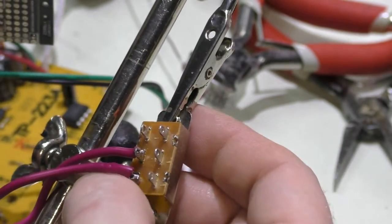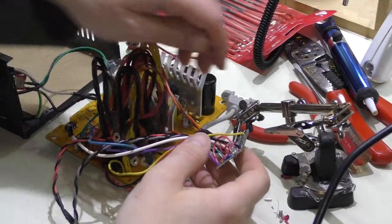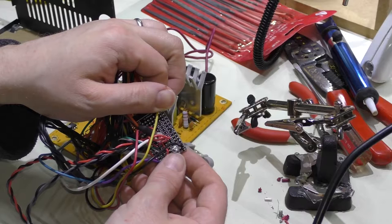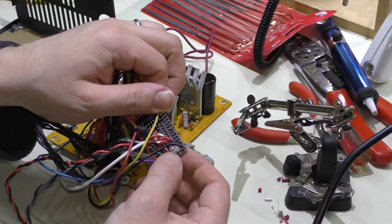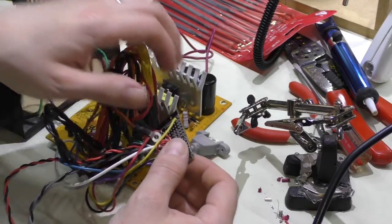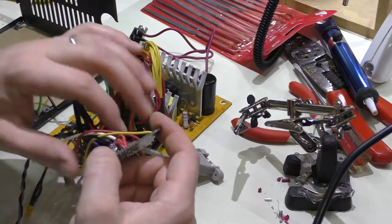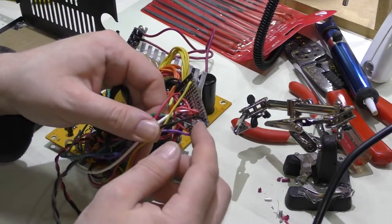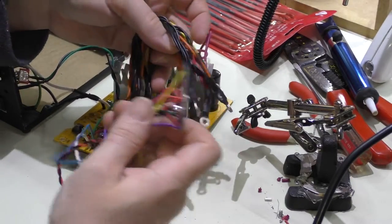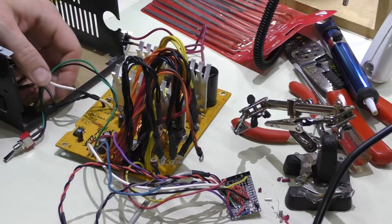I'm going to put some liquid electrical tape on the backs of the voltage selector switch and also on the back of the circuit board. One thing I did before covering the bottom with electrical tape was put a blue LED on the board and connect it through a resistor to the 5 volt rail. That's just going to be a light to illuminate the inside of the case — one of those last-minute things. It might not be in the greatest position, but since it's on the board we can place it wherever there's room.